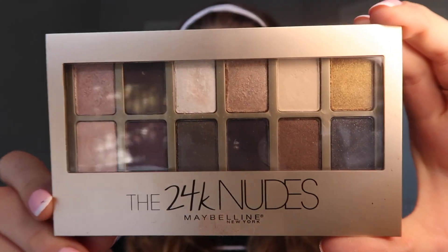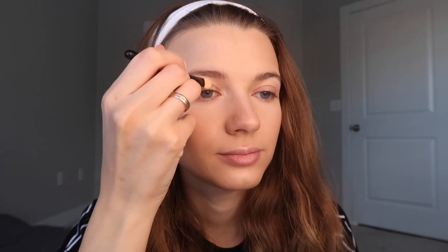Next I'll be putting on eye shadows. I'll be taking this light shimmer color and apply it on the entire moving eyelid.